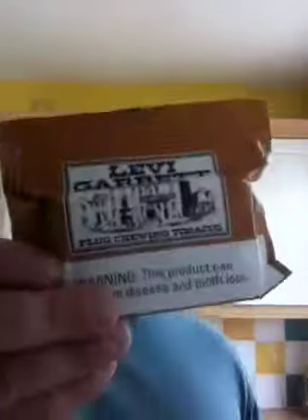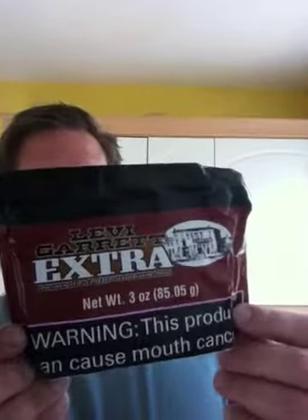I love this Levi Garrett plug, which is compressed tobacco into a brick — great stuff. It doesn't say how much it weighs, but it's certainly not as heavy as a 3 oz Levi bag. I've got a good few of these because I love them. I've also got this, which I like as well — slightly more expensive. Levi Garrett Extra, loose leaf, which is a 3 oz bag. Really nice select leaves, and it tastes great.